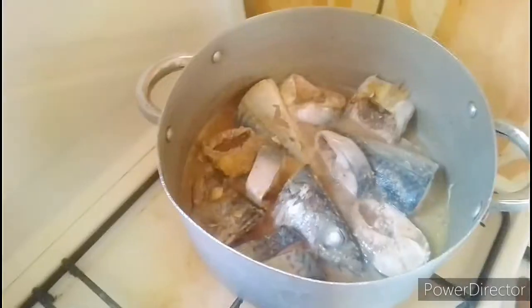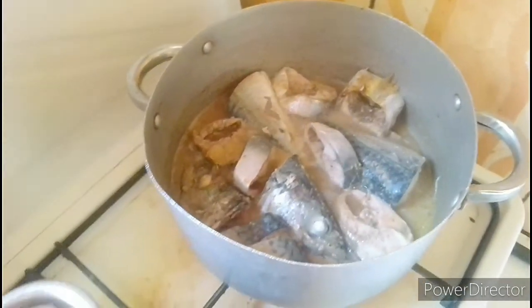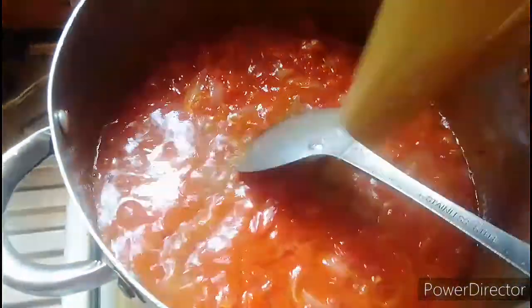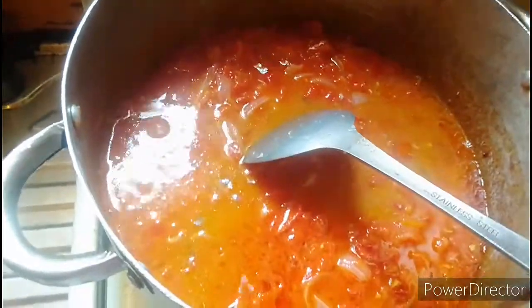Let me check my food before it gets done. My fish is ready already, so I'm just going to turn off the heat. I will add in my sauce — my fish sauce.